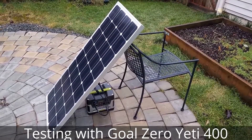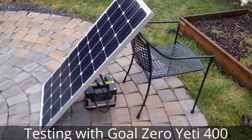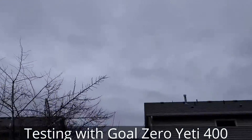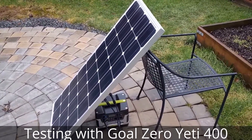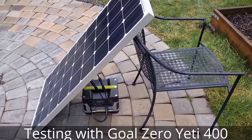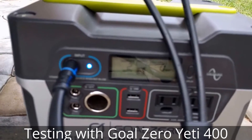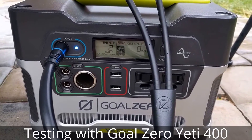Day one of testing an HQST monocrystalline 100-watt solar panel with a Yeti 400. The weather today is cloudy and rainy, heavy overcast, and I wanted to see how many watts it could draw on such a day. I got the solar panel tilted — not to its optimum angle because it was only getting one watt at that angle — so I adjusted it to a lower angle and we are getting about two watts of electricity.